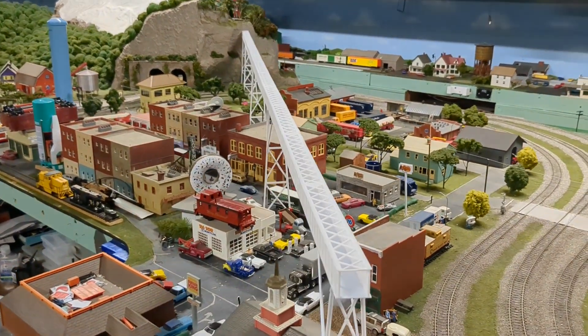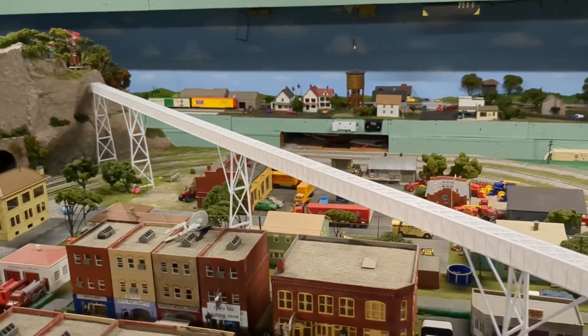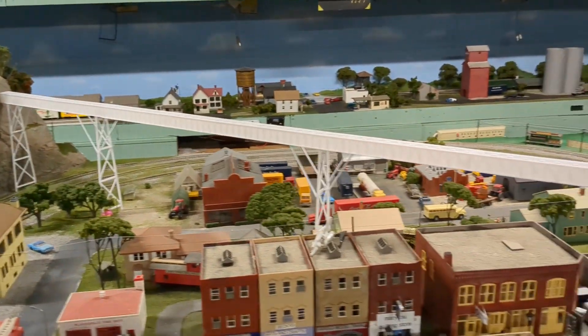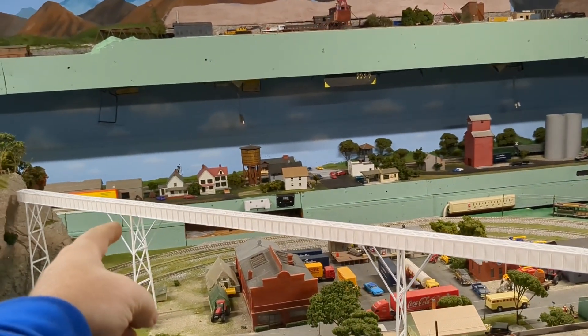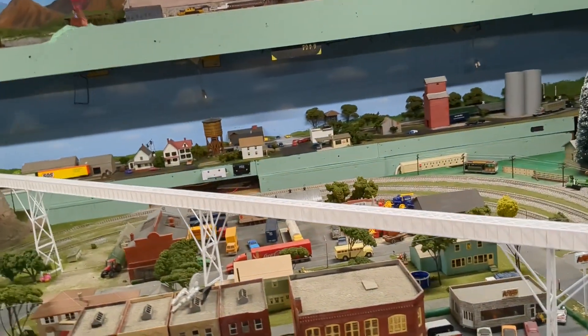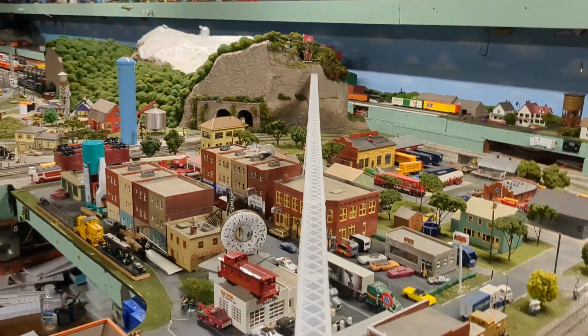Welcome back guys. My brother 3D printed us a bridge — it's about seven feet long. I got it all mocked up and I've got a few things to do.